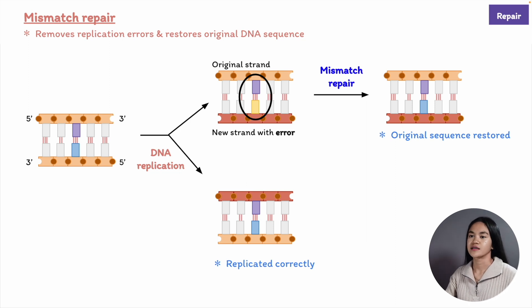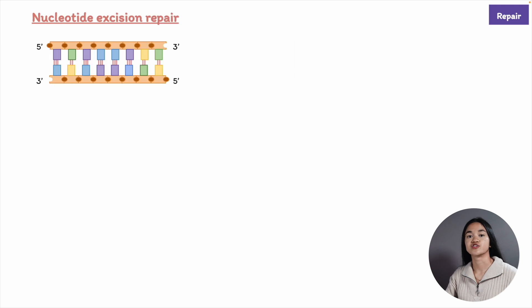Let's go through another DNA repair system called nucleotide excision repair. The cool thing about the double helical structure of DNA is it has two copies of the genetic information, one in each strand. So if something happens to the sequence in one strand, we have a backup version—the undamaged strand.